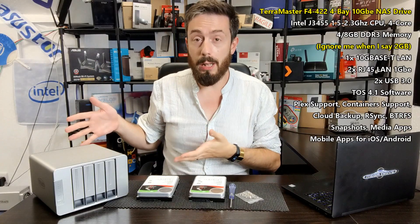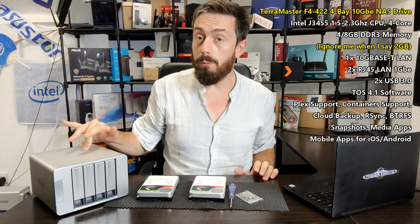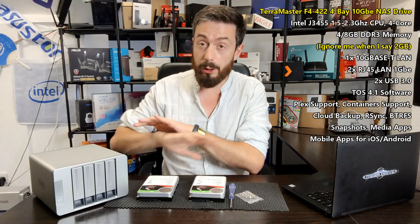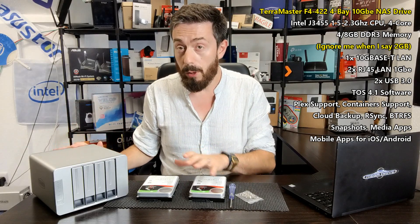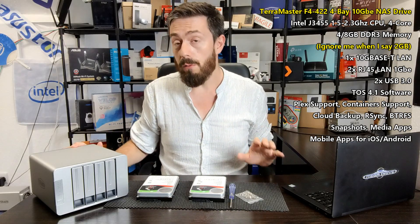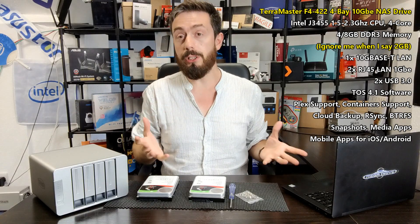Hello and welcome back. Today I want to show you how to set up a TerraMaster NAS for the very first time — specifically the F4-422, their brand new 10GbE NAS. We're going to do a full software overview of this device as well as speed testing of both the F2-422 and the F4-422, the two-bay and four-bay 10GbE NAS systems.